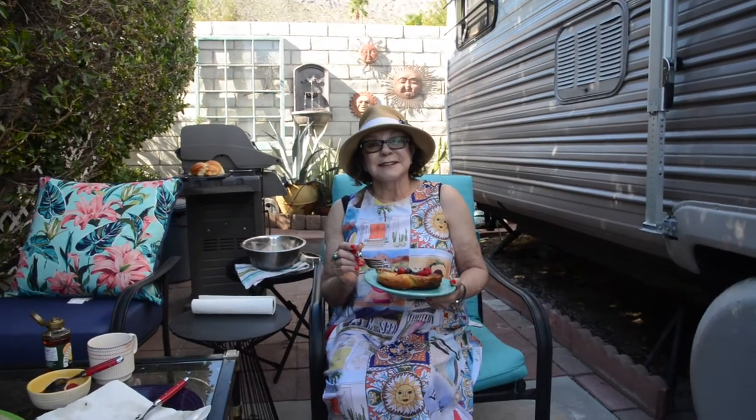Alright, I'm back. We are now going to sit down and eat our French toast that we made out in the trailer park on the patio on the barbecue. Bon appétit! I hope you join me again. Have a great day!